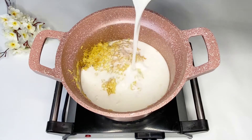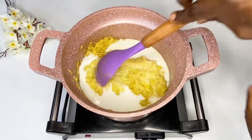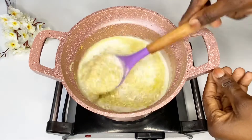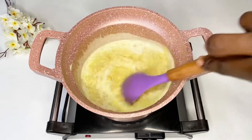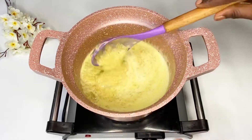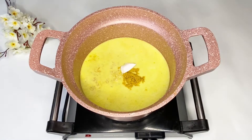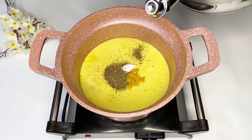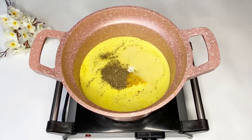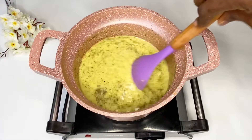Add some more curry powder, then go in with your coconut milk — you want to use thick and creamy coconut milk. Give this a really nice stir. I added some seasoning, some salt, and some basil, and I'm also going to add some boiling hot water. You can also choose to add stock, but I added hot water because I wanted my coconut flavor to really shine through — I didn't want anything overpowering it.